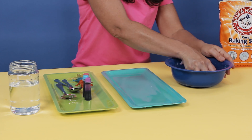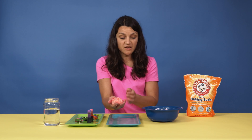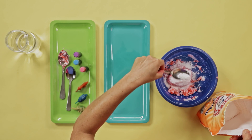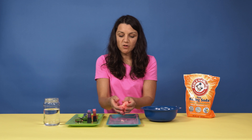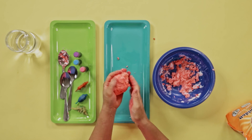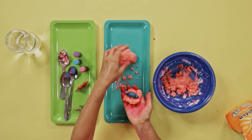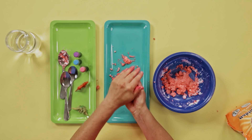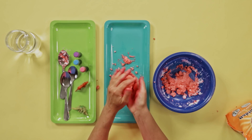Now our mixture is fairly moldable. It may feel a little wet — if it is, go ahead and add just a little bit more baking soda. You want your mixture to be moldable, kind of like a meatball. It needs to be able to stick together but still moldable enough that you can shape it. To make the egg, take a little bit of the dough and one of your toys and nestle it in the center. Then take the rest of your dough and start molding it around the toy to form an egg shape.